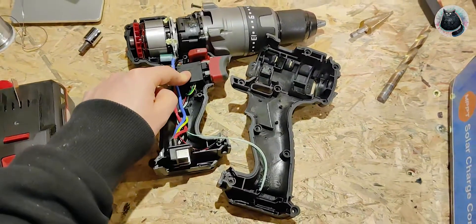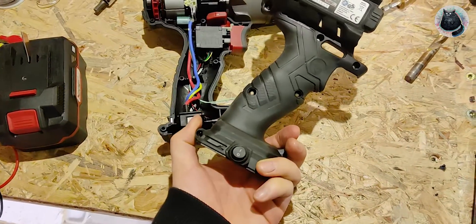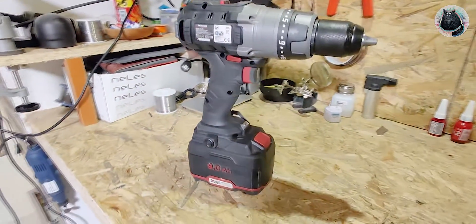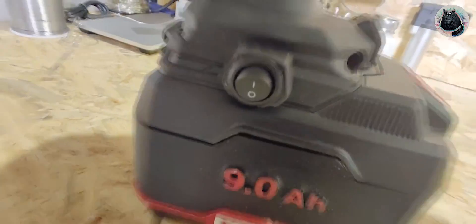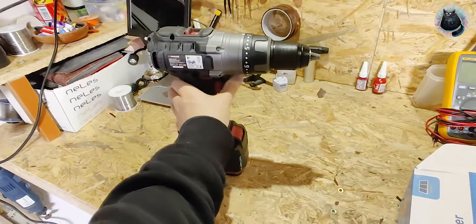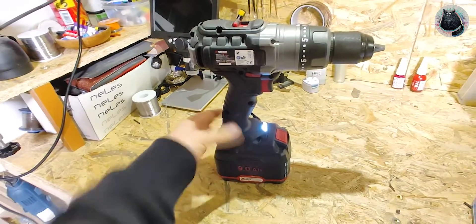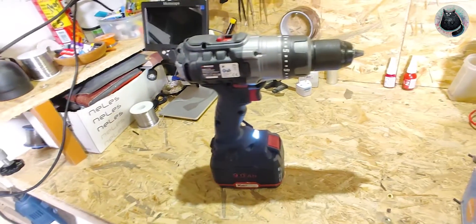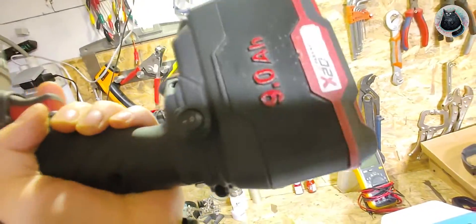Now it is all finished and I can close it back up, and the switch should do its job. The drill is completed - the button works perfectly. It almost looks like it's supposed to be there. The drill won't start even on long presses. The moment I flick the switch, the drill turns on, and I can drill as long as I want. I've got my hook here for the belt, my button there, and this one won't go to sleep anymore.